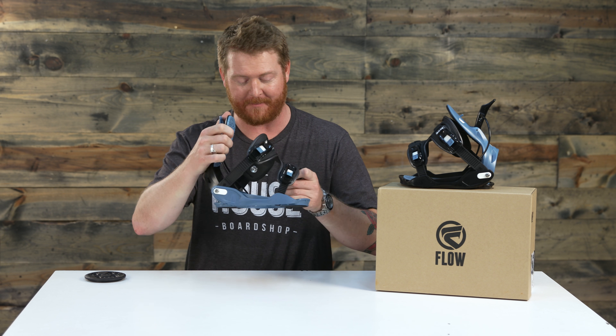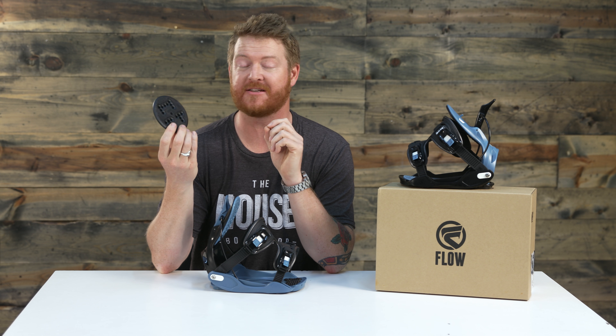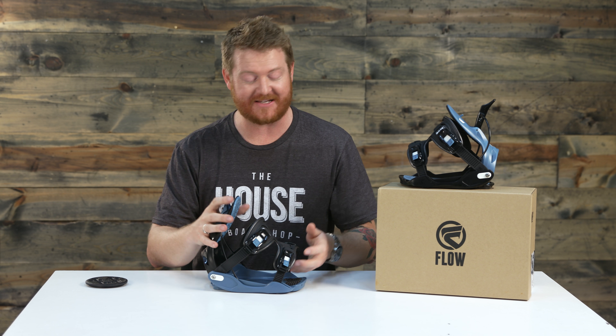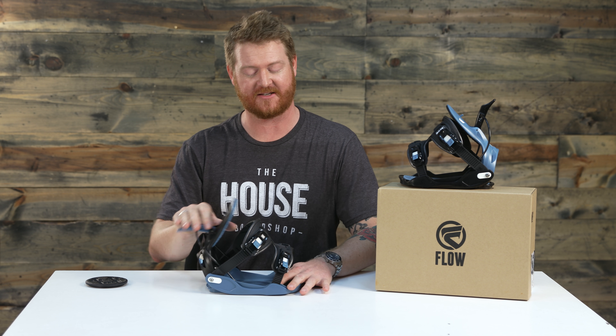You can get into these bindings with traditional ratchets if you like, but they're designed for convenience and a lot of power — surprisingly enough because of the power style triangle. These are very reactive style bindings, but at the same time a little bit softer for those beginner to intermediate level riders.